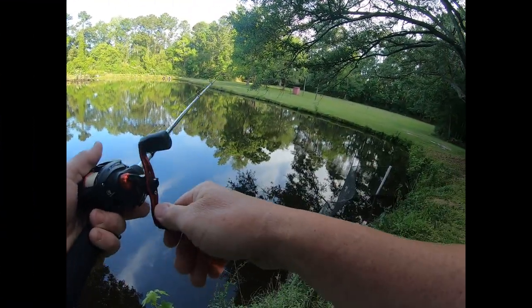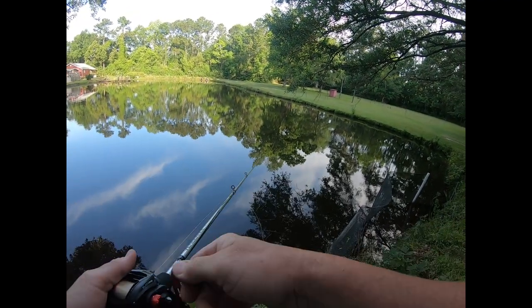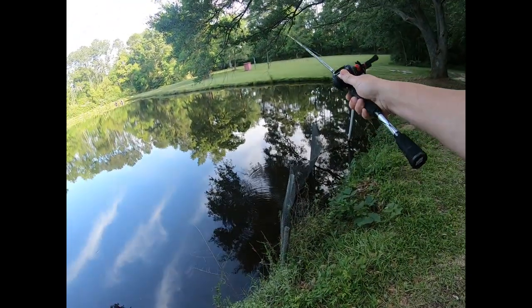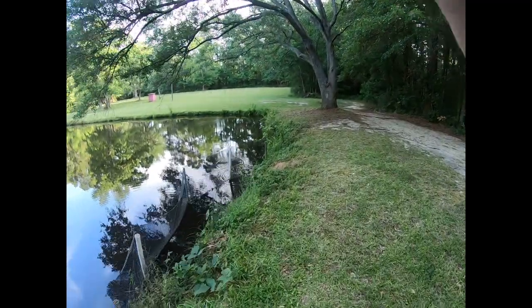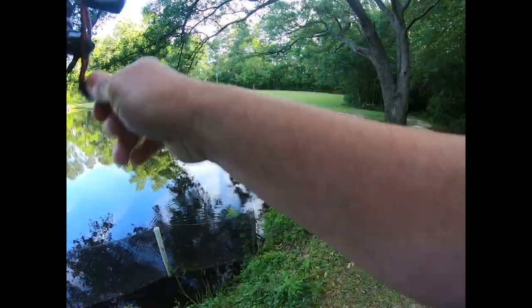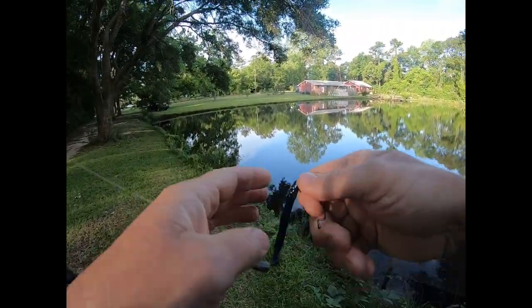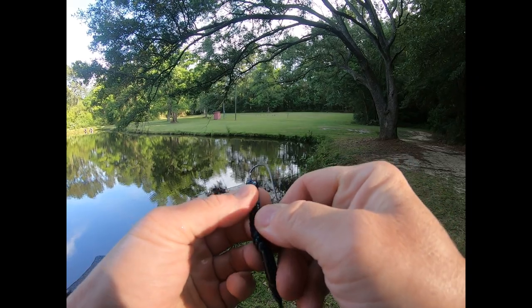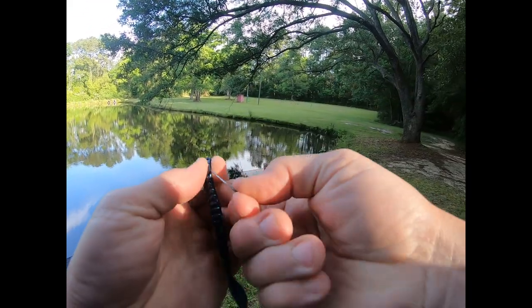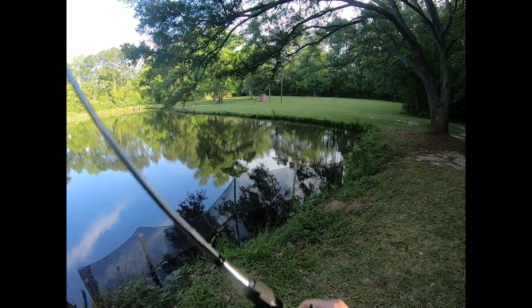Sometimes I'll almost swim it and then sometimes I'll bounce it off the bottom — just all depends. He hit it as soon as it hit the water — look at this, he hit it right there, holy cow! The worm came back this way, hit the netting right here, and another one picked it up. This worm is so jacked up and I'm going to keep using it.